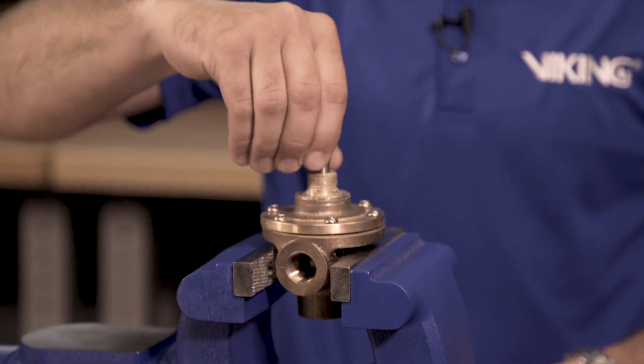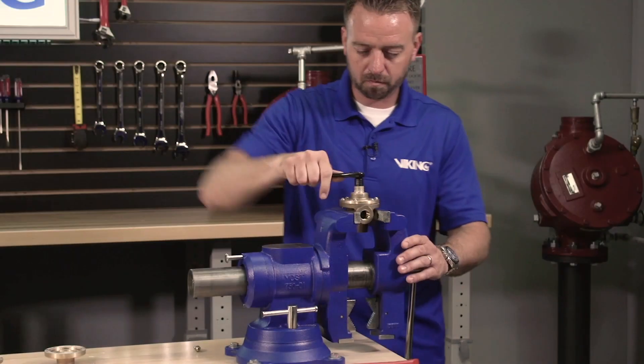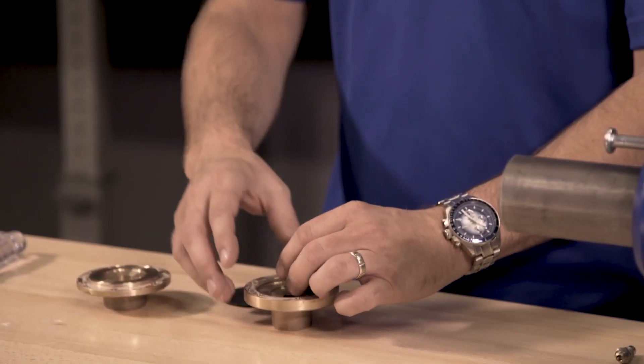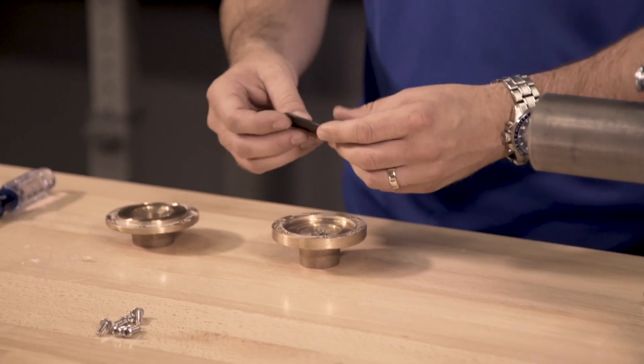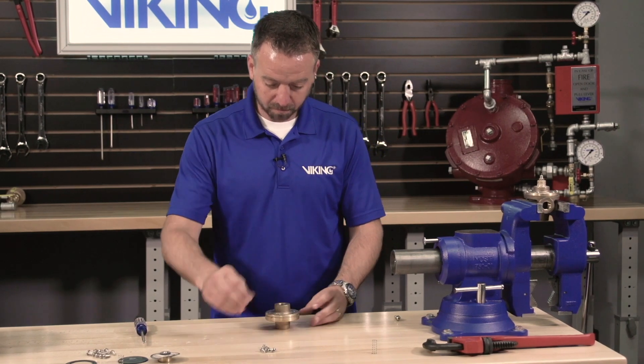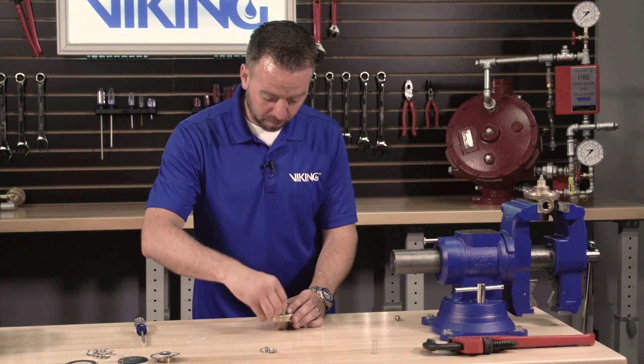Install the new strainer valve assembly into the cover. Next, install the spring and diaphragm into the base, followed by installing the end cover onto the base by lining up the holes and installing the screws.